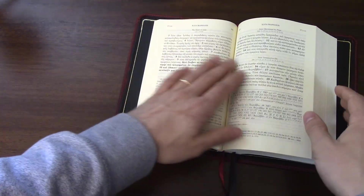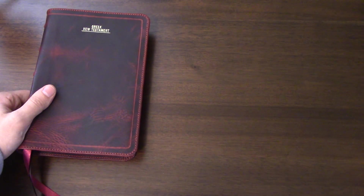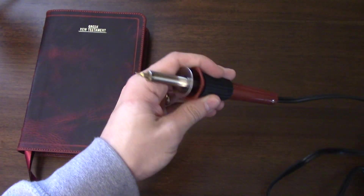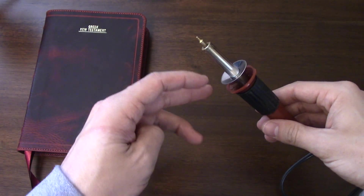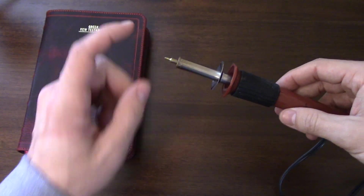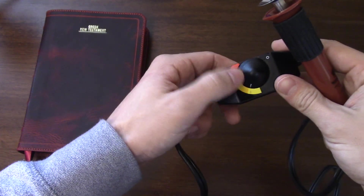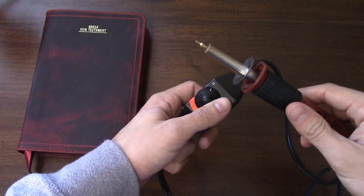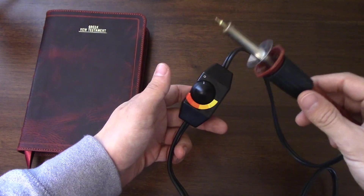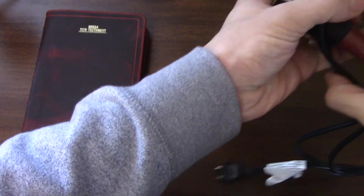But it does stay open pretty nicely — this is great to read out of. I also wanted to show you this as far as doing those gilt lines: I found this little leather burning tool at Hobby Lobby. You can get a lot of good stuff at Hobby Lobby for pretty cheap, especially if you figure out when their sales are. This worked really well for doing the gilt lines. It doesn't have a very accurate or professional temperature gauge, but if you just play around with it using scraps of leather you can get it to just the right temperature to do those gilt lines super well.